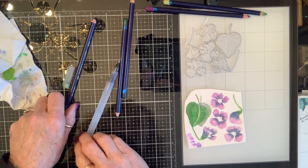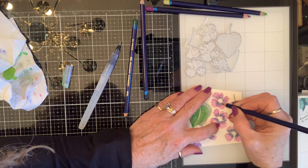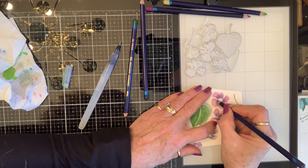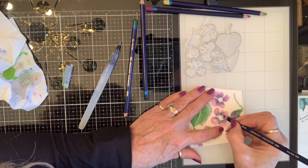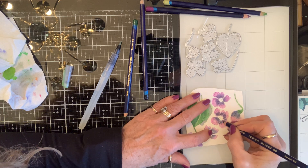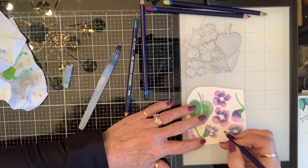Now then, this is Deep Violet. I'm going to go over the darkest color and go out about the same way to my lightest color. What this is going to do is give me a dark, a medium, and a light value of this color — and the one that's mixed because of the color I'm going over — and it's going to add more of the purple. That's what I'm hoping for.